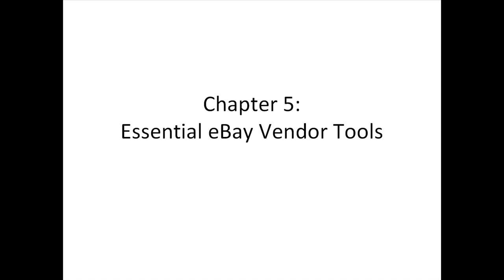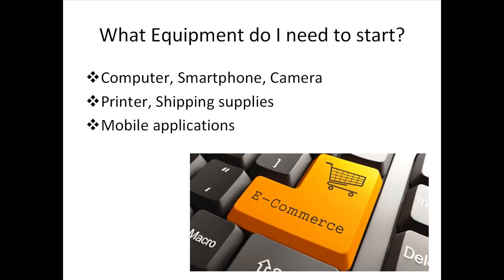Essential eBay Vendor Tools. Welcome and thank you for choosing this video course. In this video, I'm going to talk about what tools you really need when it comes to running an e-commerce business. If you've set up your eBay store and already determined what you're planning to sell, the next step is to have all of the essential tools to get things up and running.